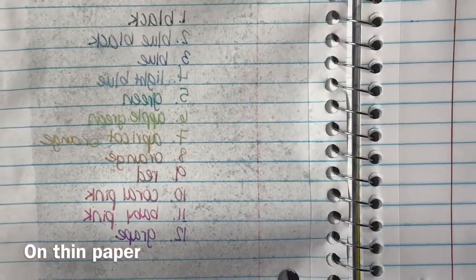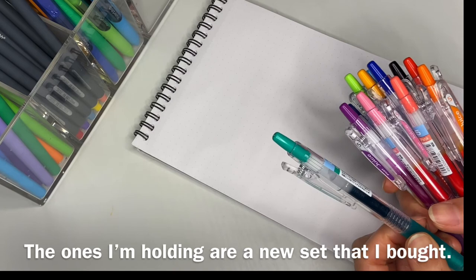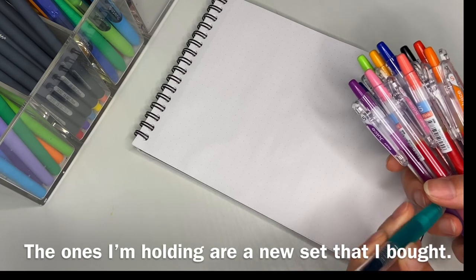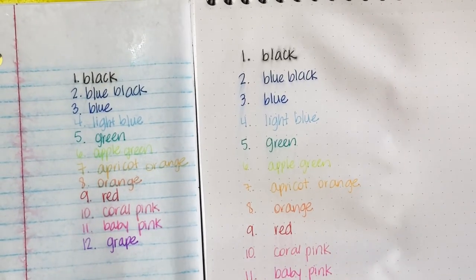We can still read what it says on the back of the page. I had a set that I had used for over a year, and the pens, even the ones that I hadn't used in a while, once I just needed to write with them, they still wrote smoothly. The ink didn't dry out like some other gel pens that I have. So now you can see why these have been my favorite set of pens.